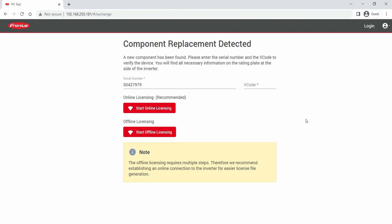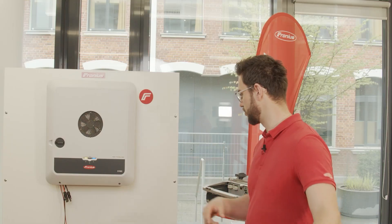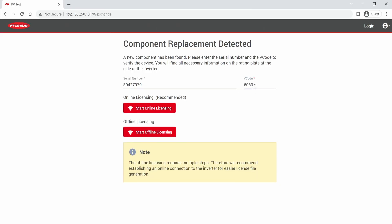The inverter detected the power stack replacement and automatically starts the licensing process when you enter the web interface. For this process you need the serial number and the v-code, and both of those are right here at the side of the inverter. You enter those two numbers and have the option to do an online or offline licensing. We will now do the online licensing process.